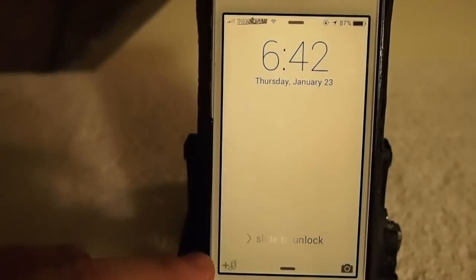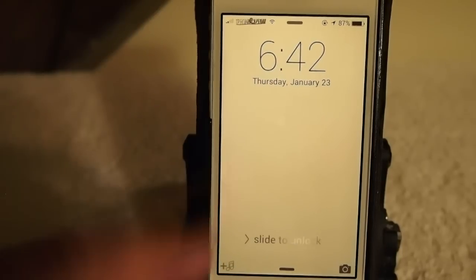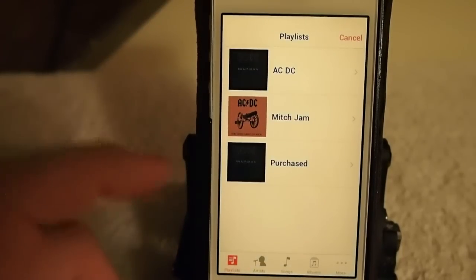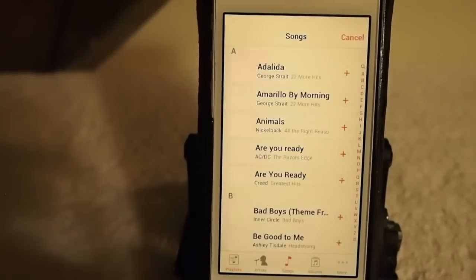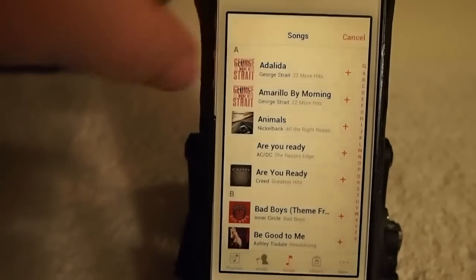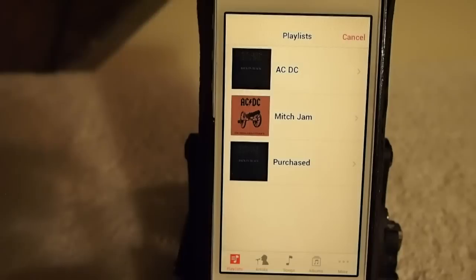You can see the little music icon down here in the lower left corner. If you long press on that, you'll get a pop-up of all your music, playlists, and things like that. You can choose a song right from the lock screen, which makes it really handy.